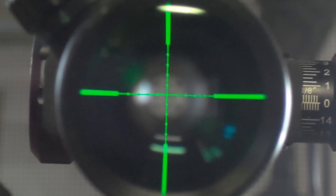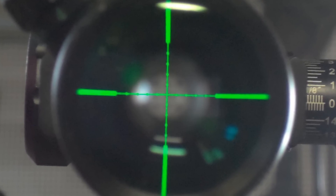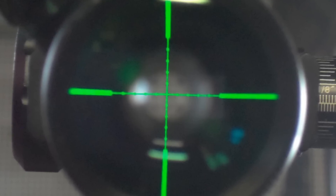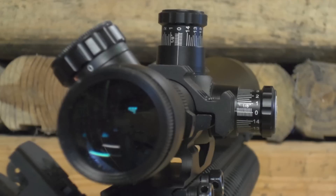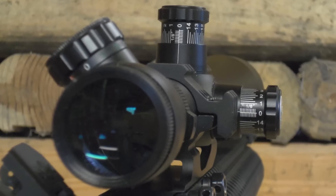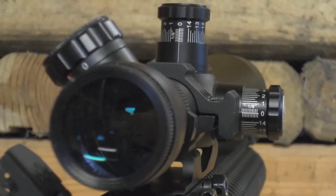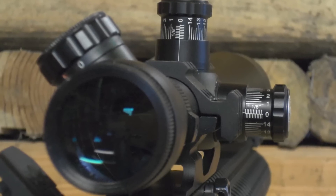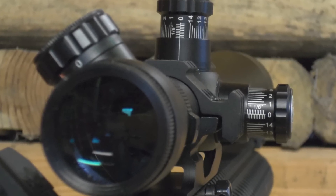The scope comes packaged with a set of two rifle scope rings, protective scope caps, a lens cloth, and a battery for the illuminated reticle. Whether you're varmint hunting or shooting from a bipod across huge distances, the Barska 10-40x50mm waterproof mil-dot rifle scope is the versatile high powered scope for you.